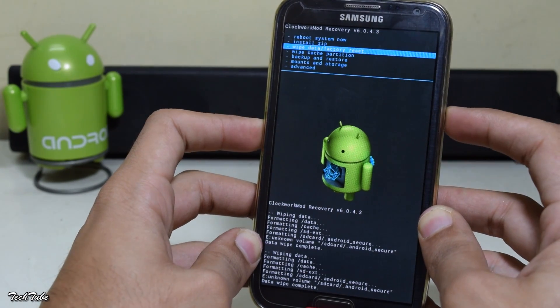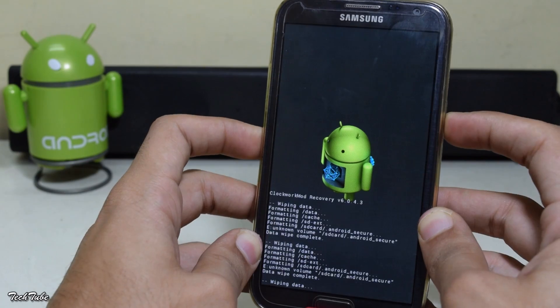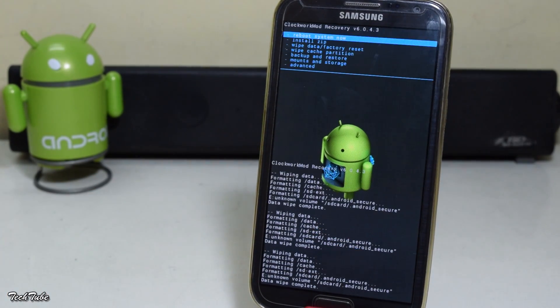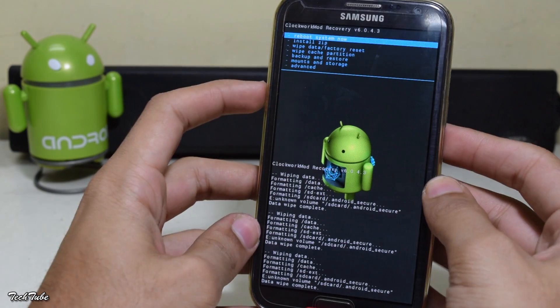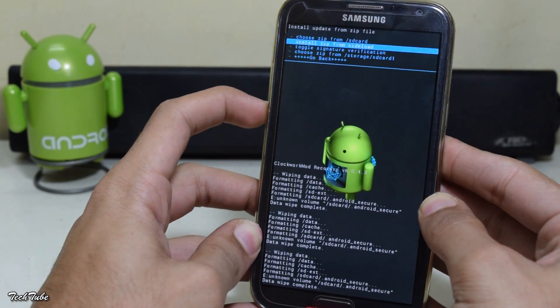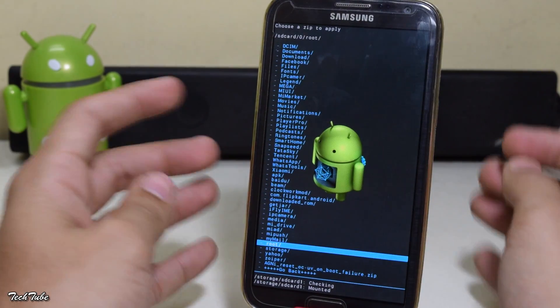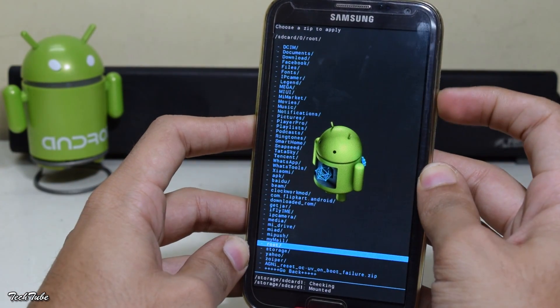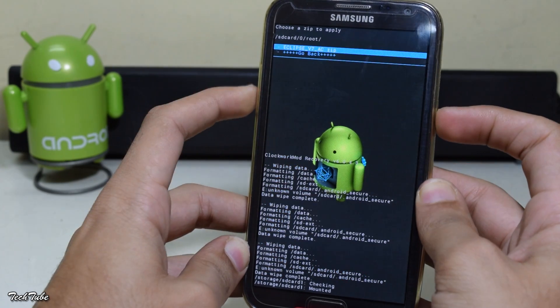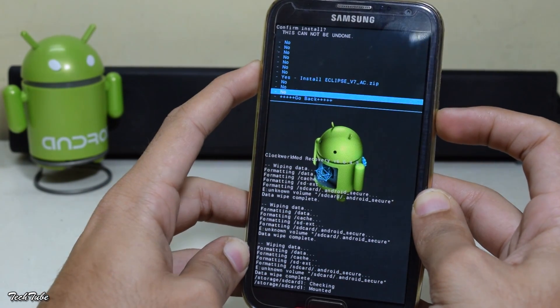Go to wipe data factory reset, then click yes. Now click on install zip and go to the folder where the ROM was saved. Select it and install it.